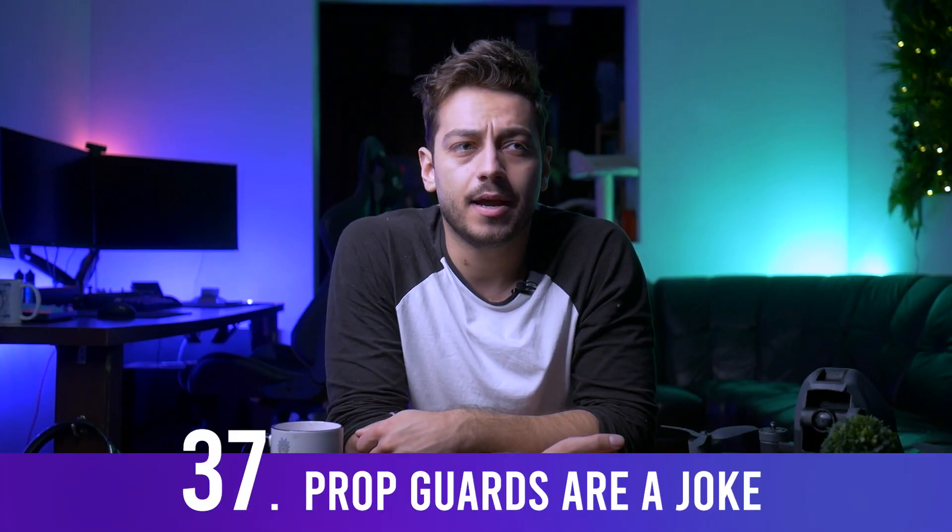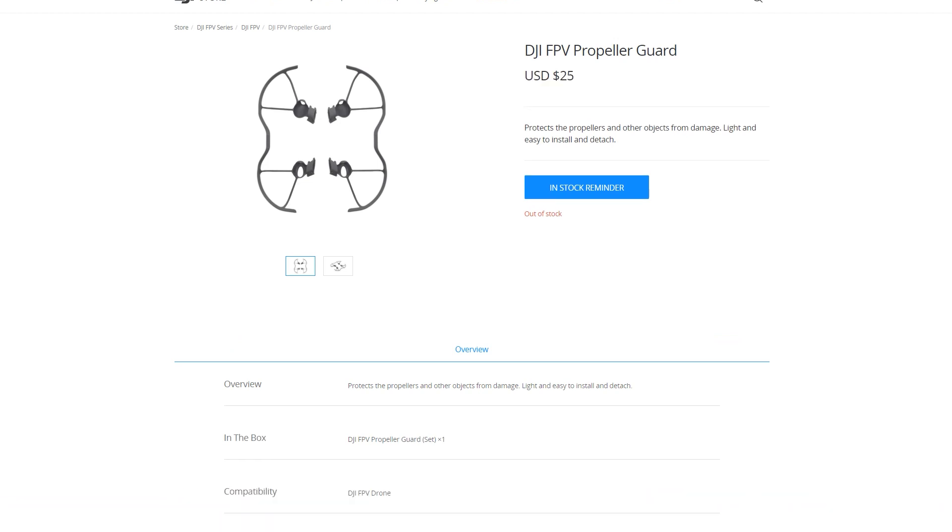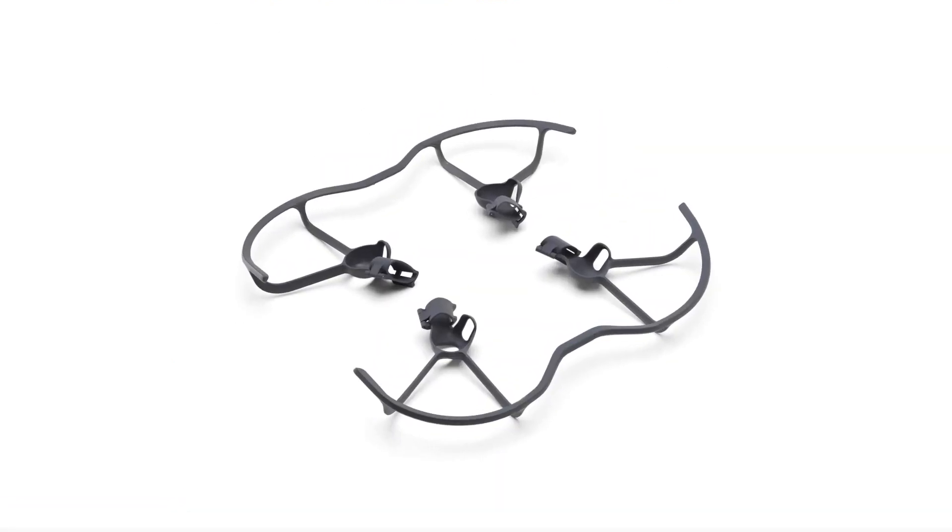The prop guards available for the DJI FPV drone are kind of a joke. They might be helpful for beginners flying indoors, but they don't do much when flying at 140 km/h — it's simply the wrong kind of protection at that speed.